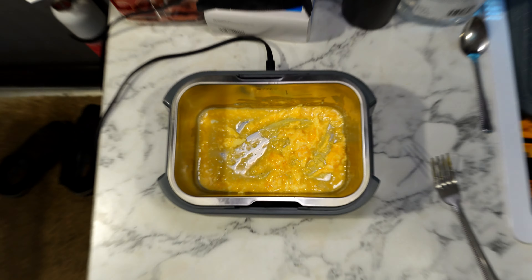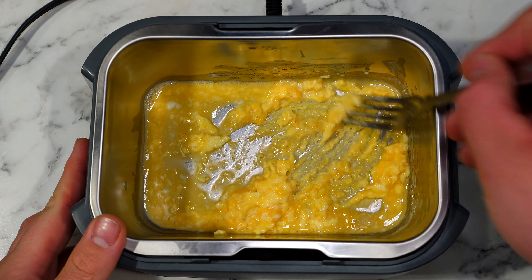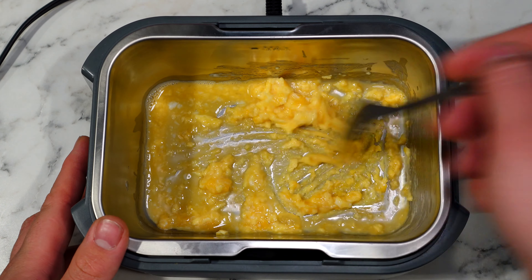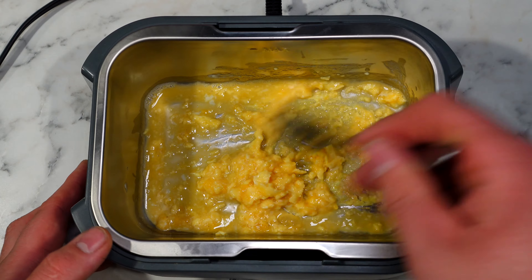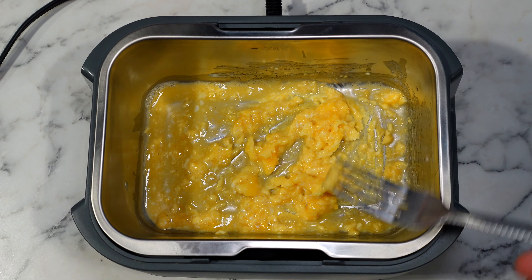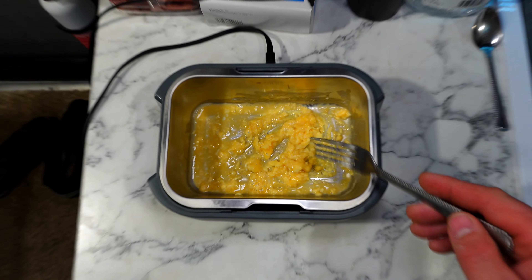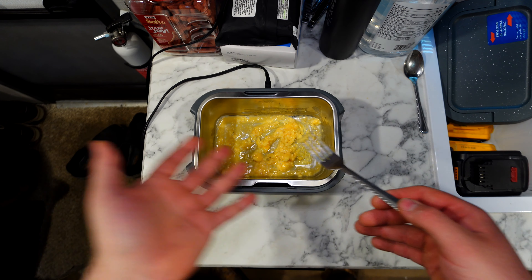Not going to lie, I was pretty optimistic with the eggs. I had a feeling it was going to work, and it kind of does, but the eggs are kind of a disappointment. Let's take a look — you can see that they're cooking, that egg is cooking, but not very well. It's actually been close to 10 minutes. This is a fail.